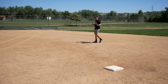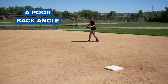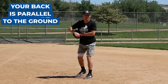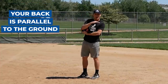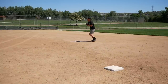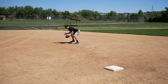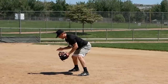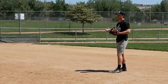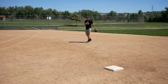The next bad habit is a poor back angle. When I approach the ground ball and get into my fielding position, my back should be parallel with the ground — not my butt low, but my back flat and parallel. You'll notice I'm low to the ground in this position, but my butt is actually high. Getting into this position is going to put you in a much better position for bad hops, which will bounce off your chest rather than hit you in the face.